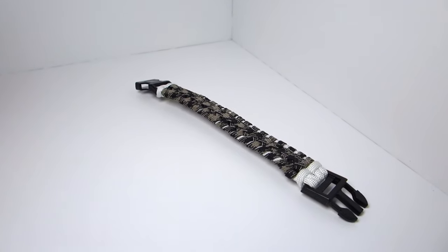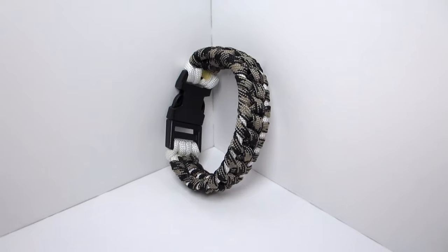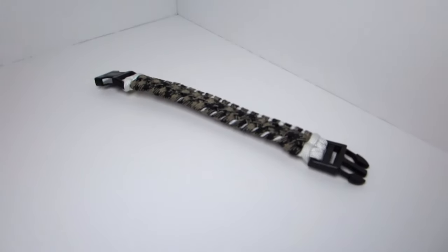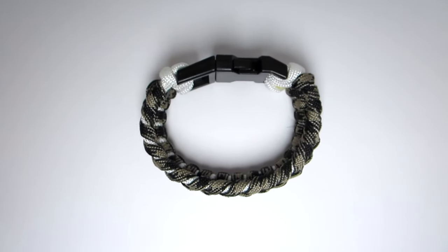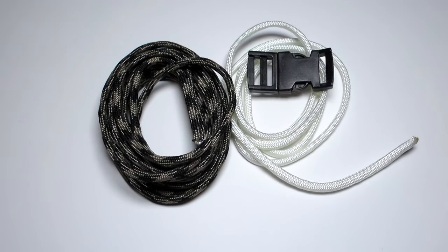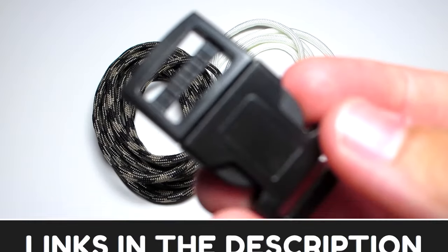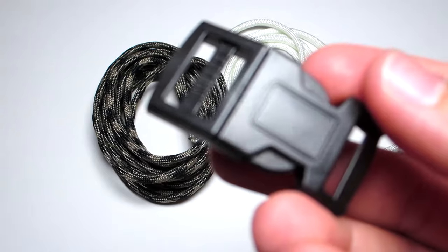Before we get started, I just want to mention thank you guys so much for 2,900 subscribers. That's a lot of people and we're almost at 3,000, so if you have not subscribed yet, go ahead and subscribe. Also, I'm going to be adding this bracelet to my store, so if you want to purchase it or just the cord and buckle I'm using, those will be linked in the description at uniformwarrior.com.